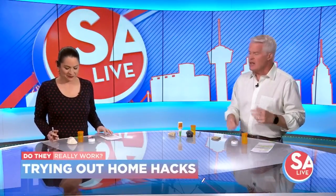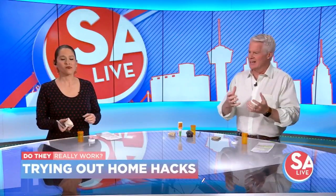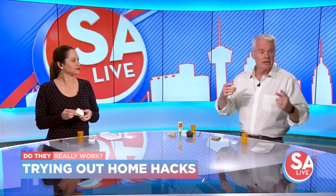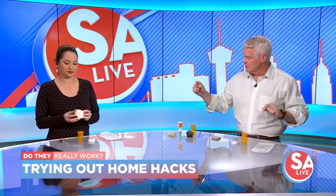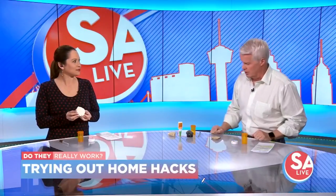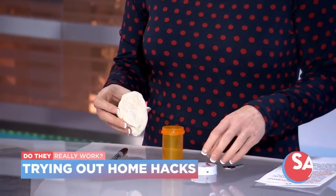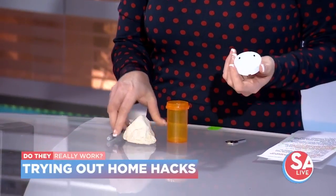So, the hidden key. You've seen those where you can buy the rock and it's plastic and you put the key in there, but here's one that you can do at home. And like Ted, who did that story, just pointed out, these are natural, native rocks around here. Just make sure one side is flat-ish so you can stick it to the top of the empty old pill bottle.